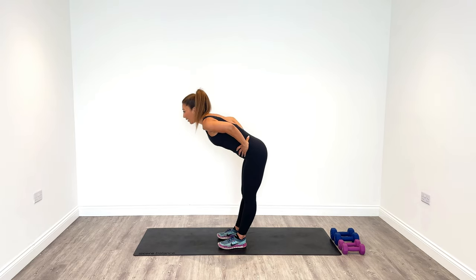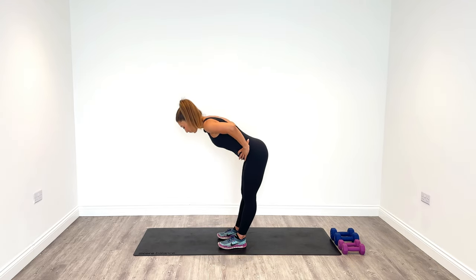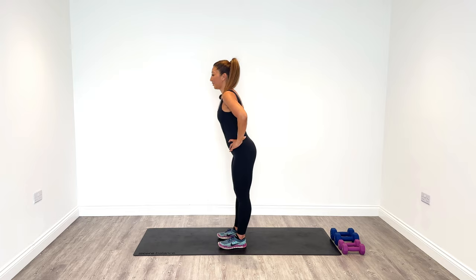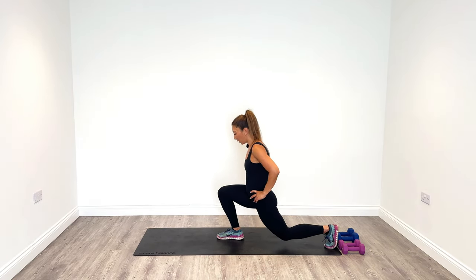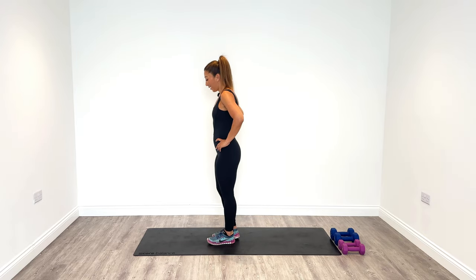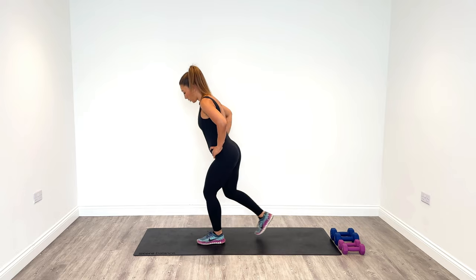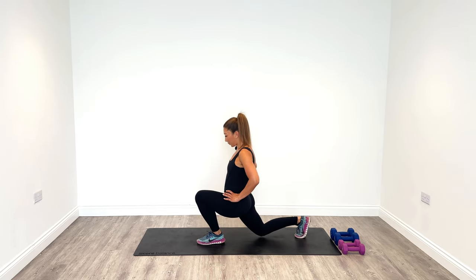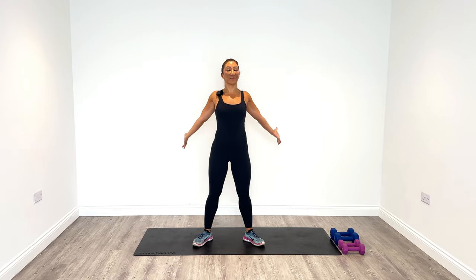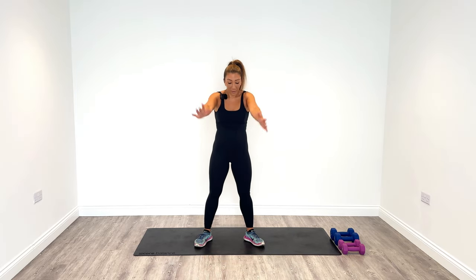Breathe in and out. Do this six times. Then step back with the left, nice and long, and then step back in. Do three on each side. Once you've done three, change sides. Come back to centre. Open up your chest, then come forward and stretch out the back. Do this five times.